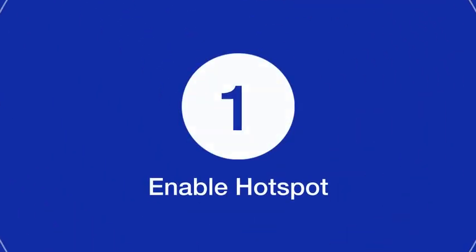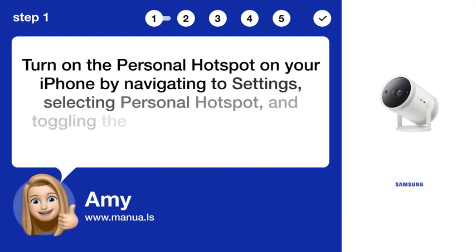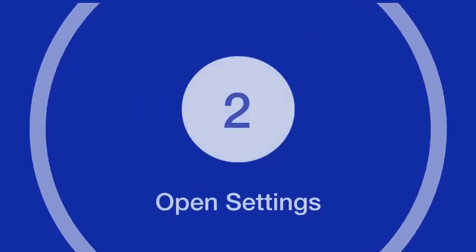Step 1: Enable hotspot. Turn on the personal hotspot on your iPhone by navigating to settings, selecting personal hotspot, and toggling the switch. Remember the Wi-Fi password shown.